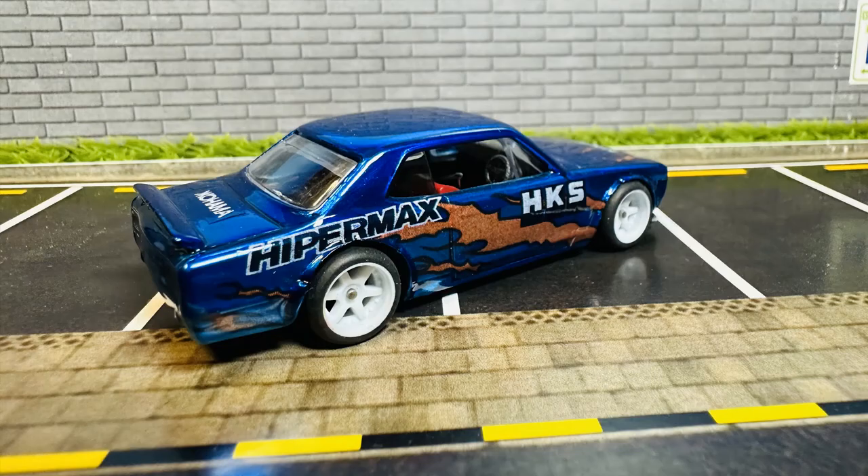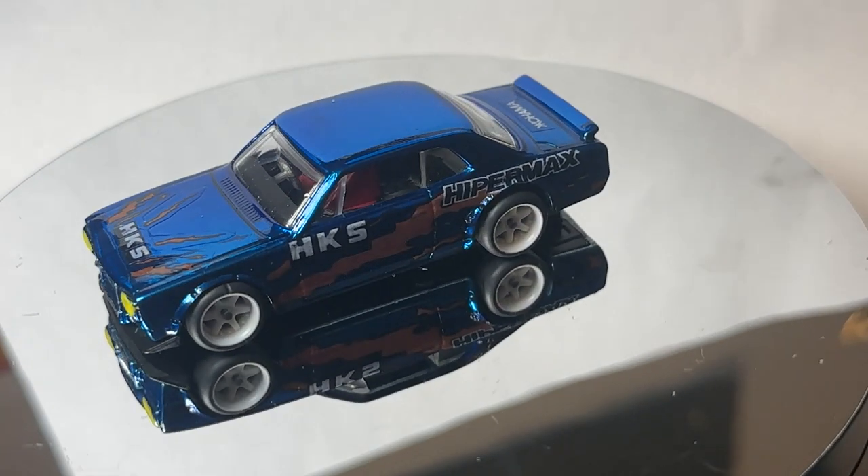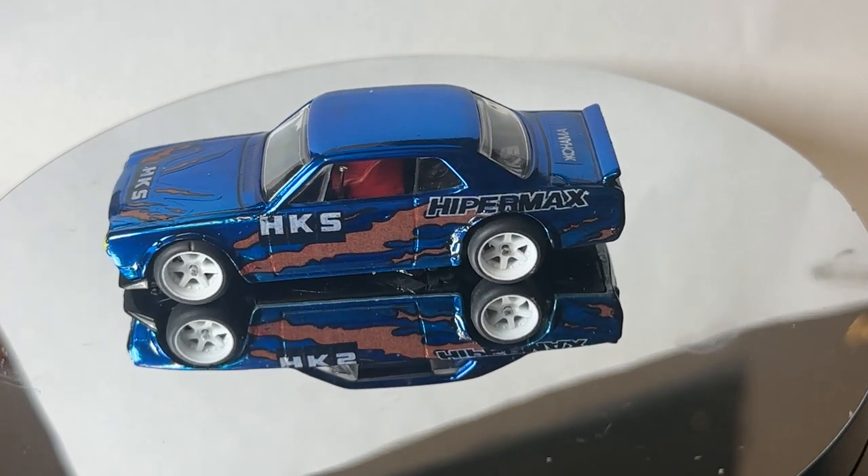I started spraying Candy 2O in this build, worked with the decals on a Candy 2O color, and here are the results. I hope you guys enjoyed the rotating table.